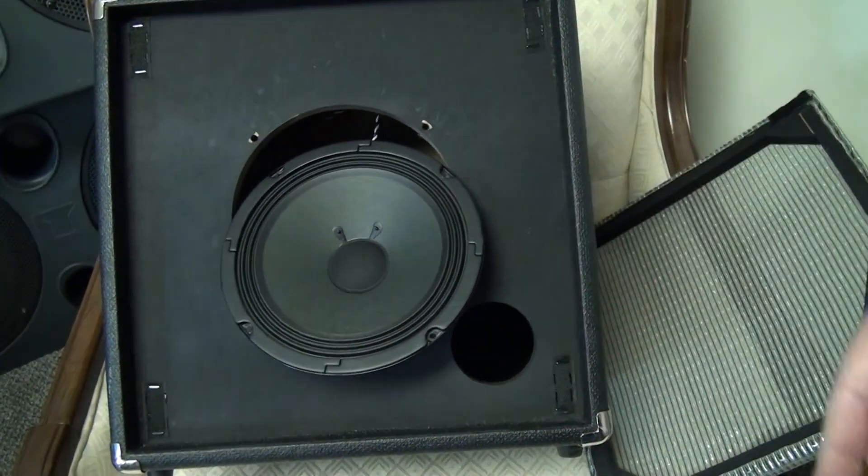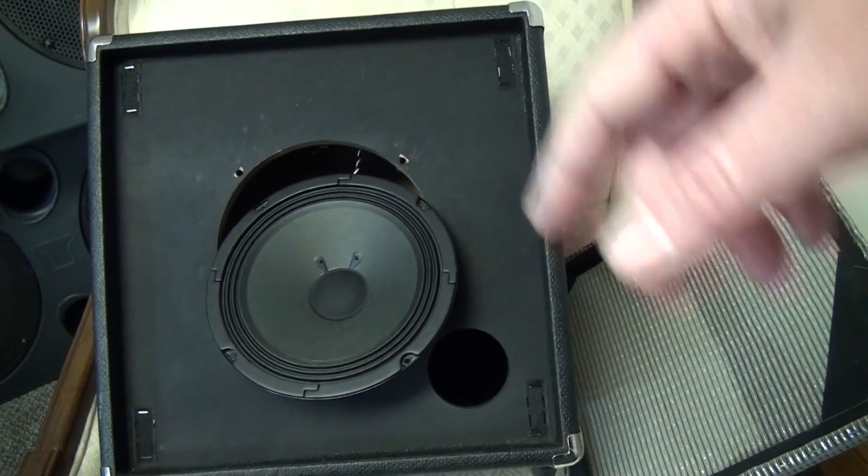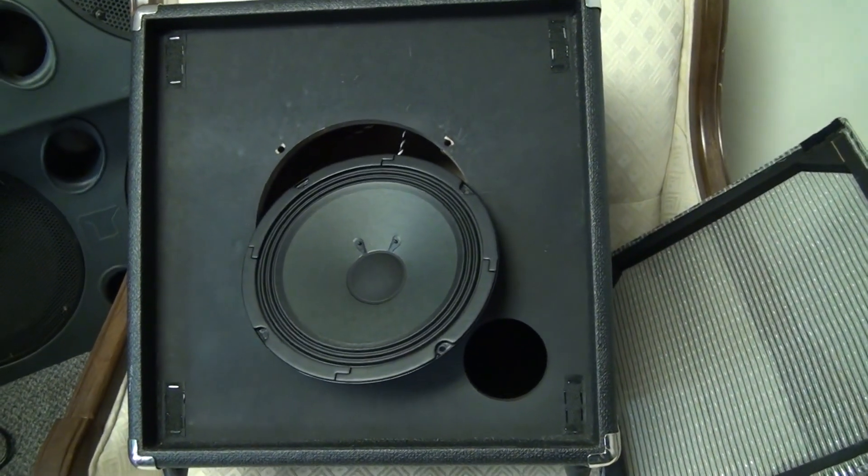Now I'm going to make a video where I plug this through a Marshall bass cab, so watch for that.